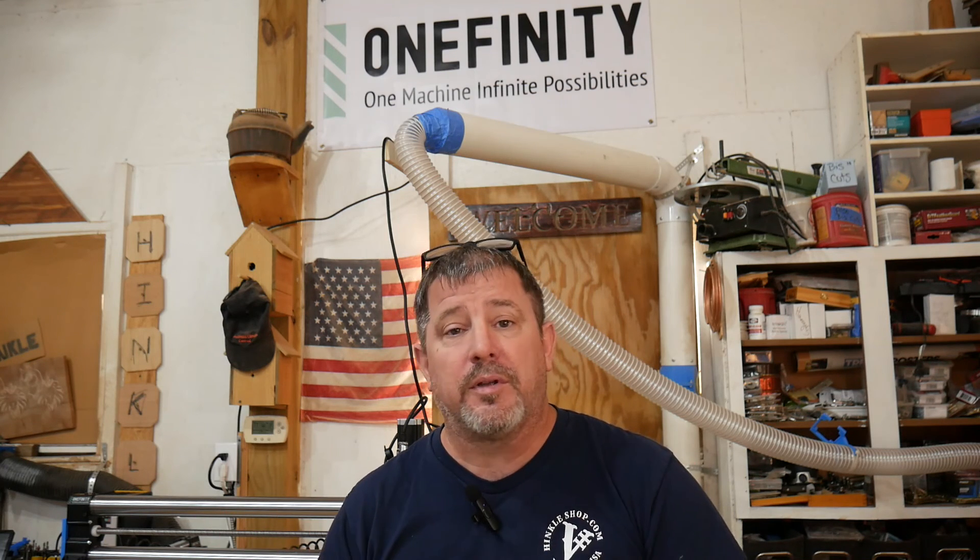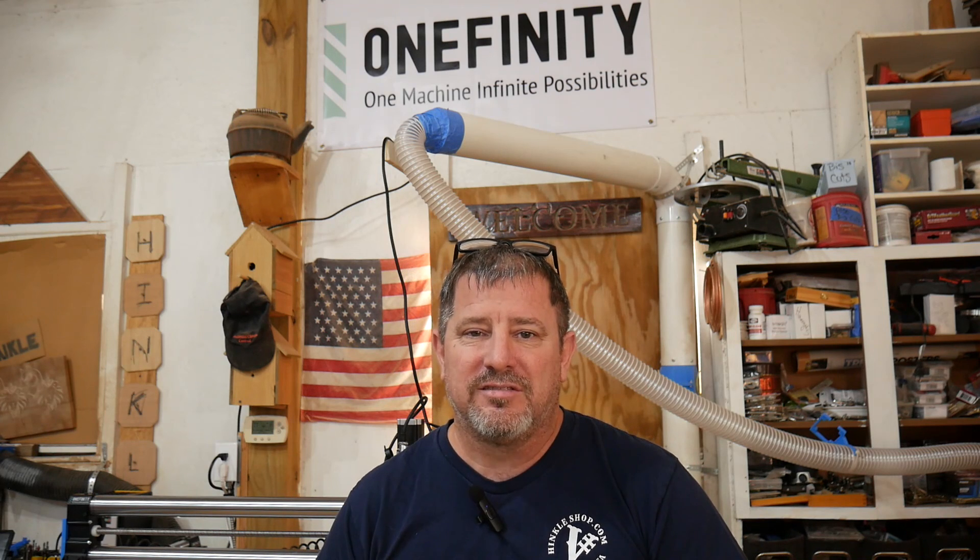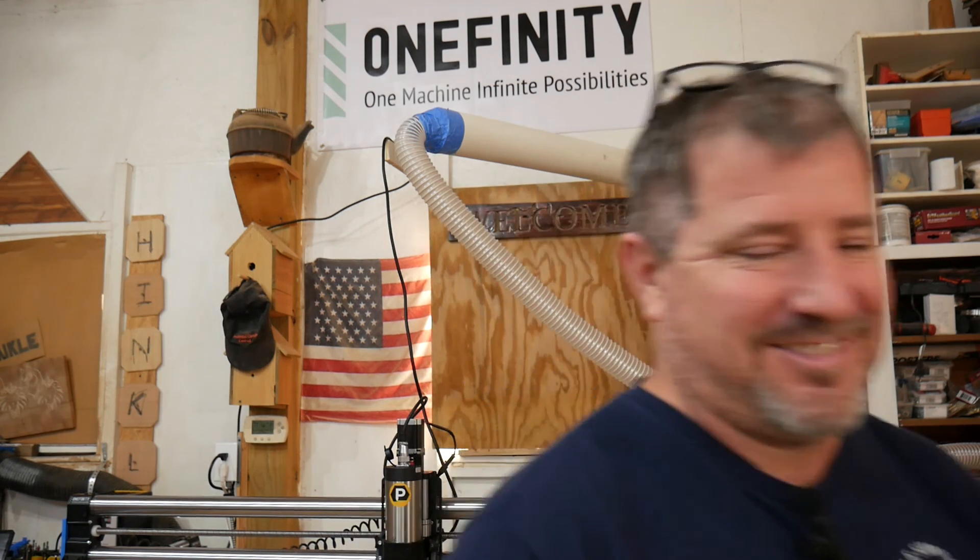I hope you got something out of this video, learned something, and enjoyed it. Please give us a like and subscribe if you haven't done so already, and as always I'll catch you on the next one.